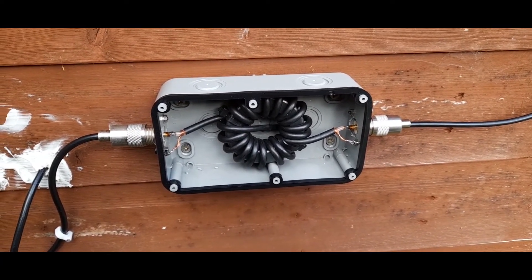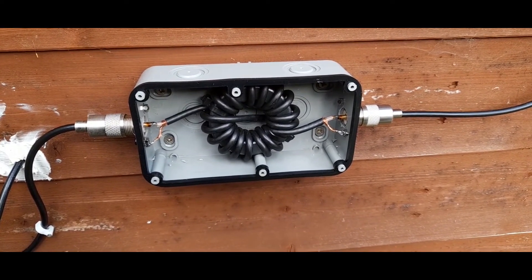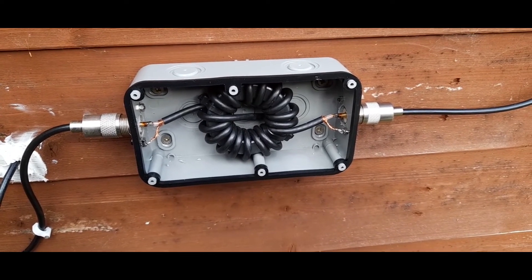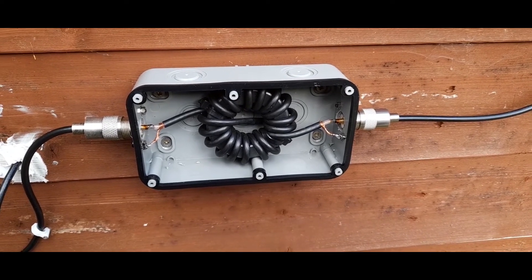Here we have it all finished — just got to put the cover on, and job done. I shall now show you snippets of what the sound used to sound like with the RF coming into my audio.